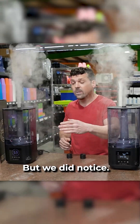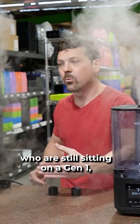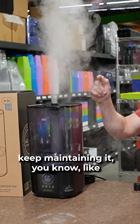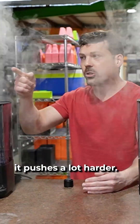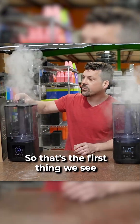We did notice and want to put it out there that some of you guys who are still on a Gen 1 — if you like that extra oomph, keep maintaining it, because it really does look like it pushes a lot harder. So that's the first thing we see.